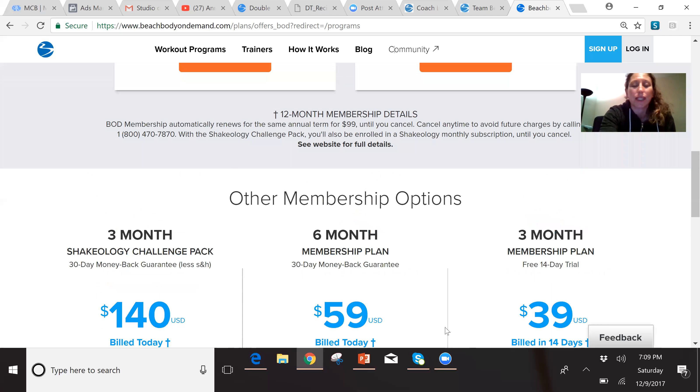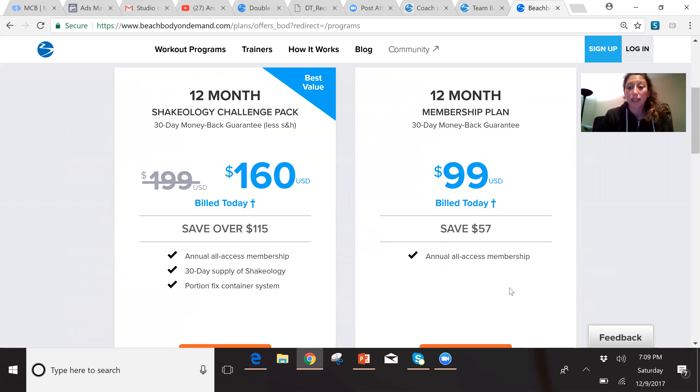The annual membership plan is 12 months for $99. So with the quarterly it's $160, with the semi-annual it's $120, and with the 12-month plan it's $99 — a little over $8 a month for a gym membership, which is crazy. There are no gyms out there for less than $10 a month, and especially ones that will give you all $99 back if you ask to cancel within 30 days.